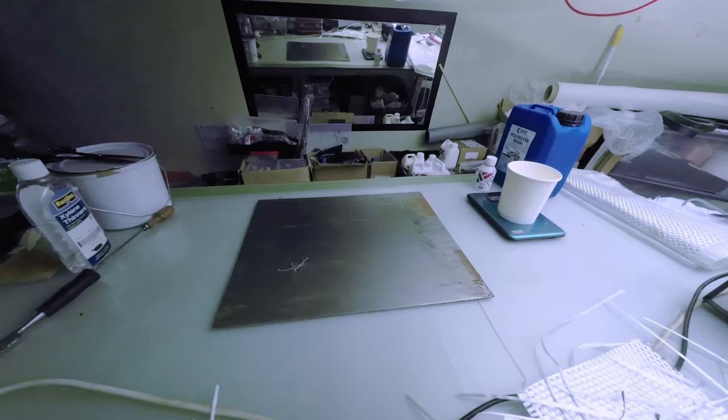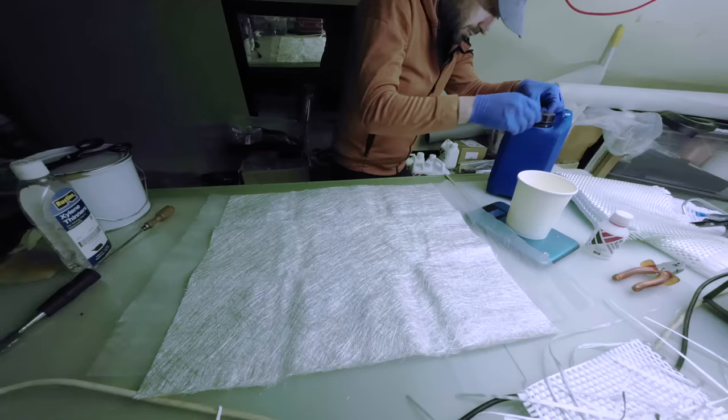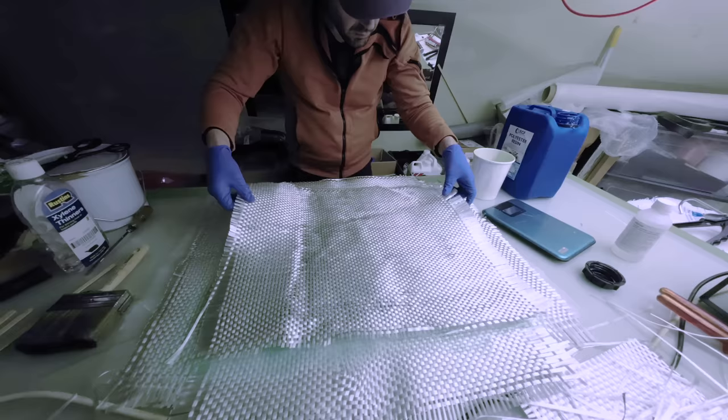Sorry for the windy sounds on that one — I didn't use a lapel microphone and it was shot back during one of our springtime storms. This was a mercifully straightforward sandwich and all flat, so that helps when compressing it later on in order to cure. The first — so the outer layer — is surface tissue, and that goes on the clean polypropylene worktop, then chop strand mat, then thick 800 gsm woven roving for thickness and strength, then the steel, and then the reverse order for the other side of the sandwich.